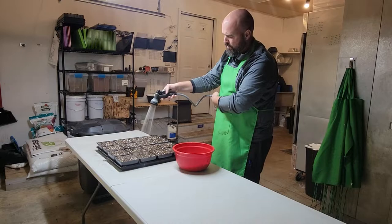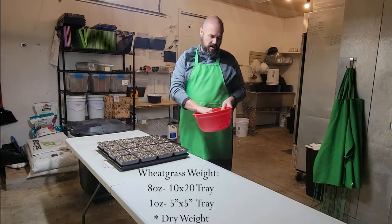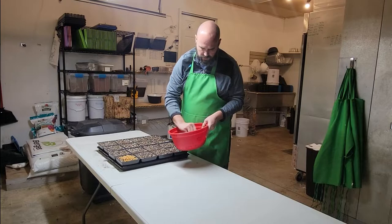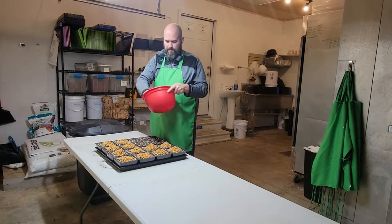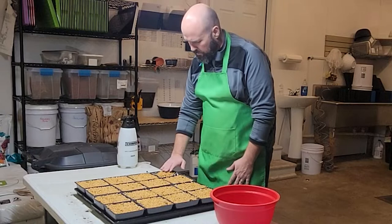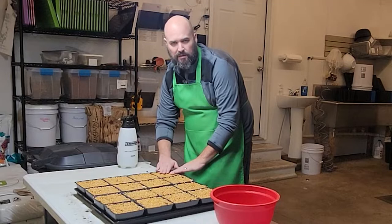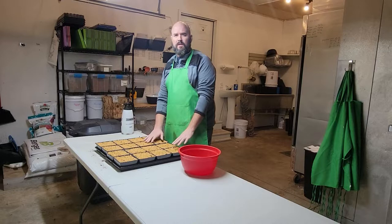Time to sow the seeds. We do eight ounces per flat, so one ounce per 5x5. We soaked 16 ounces for two trays, and a little soufflé cup about that size fills one tray. Spread it all over there and do the same to the rest. You want the seeds spread out through the whole tray, patting it down a little as you go. The seeds should be touching but not stacked on top of each other as much as possible.